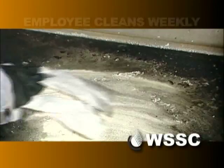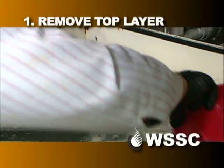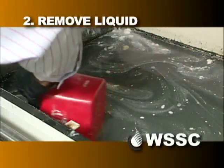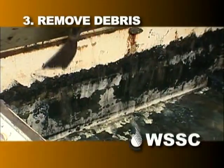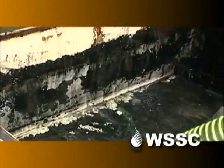I'm Mike Harper with WSSC's fats, oils, and grease department. Flow-based interceptors in restaurants should be cleaned out at least once a week by the employee. The first step is to remove the top layer of grease from the interceptor. Next, we need to remove all the liquids remaining in the interceptor. The final step would be any debris or settlement left in the bottom, which would be scraped out and thrown into the trash.